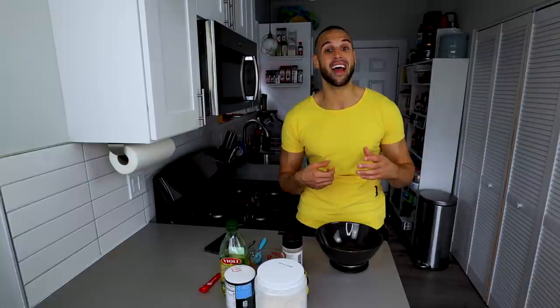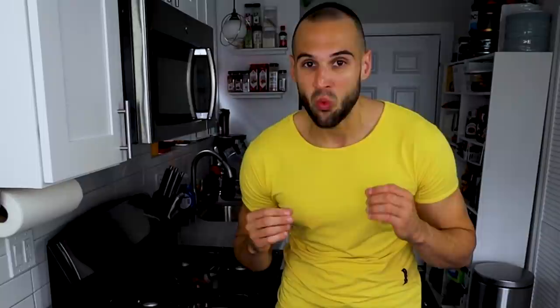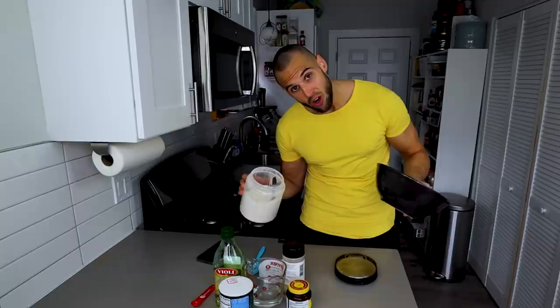First we need to make our dough. I would highly suggest making three, four, or five of these so you can put the extra ones in the fridge and pull them out whenever you want — they last a week in the fridge and actually get better over time. Work smarter, not harder. For example purposes I will be making two doughs, so if you want one dough use half of this recipe; if you want four doughs, use double this recipe.